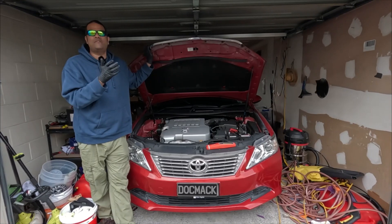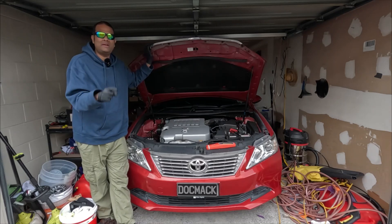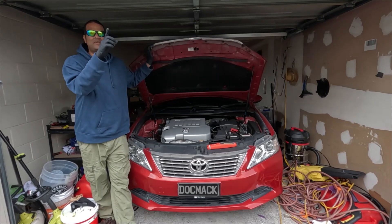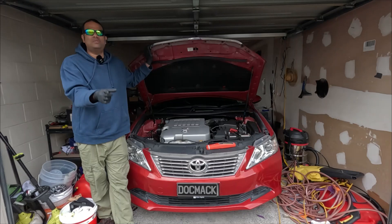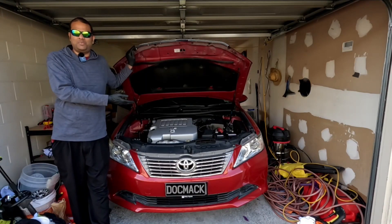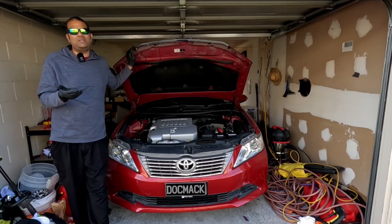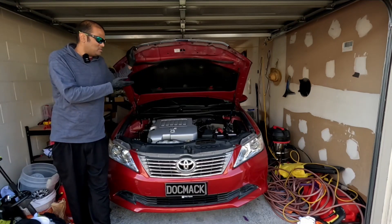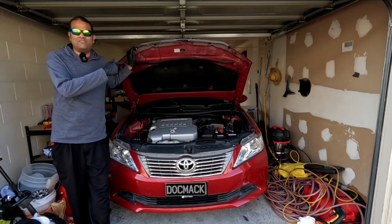Typically an alternator is driven by your serpentine belt via a pulley on its side. Your crankshaft runs the serpentine belt, which spins the alternator, and that's what charges your battery. If your vehicle starts with a jump starter, you can take it for a drive — the alternator will start charging the battery — but ideally give it a full charge first.